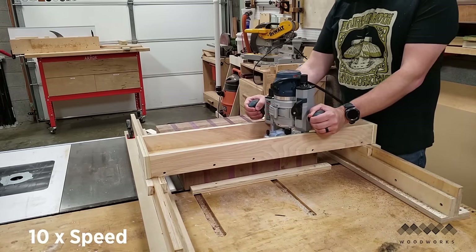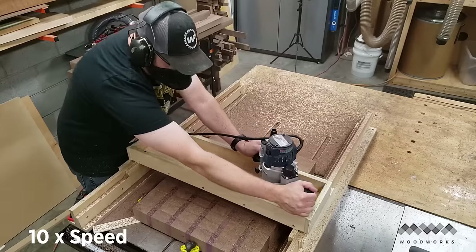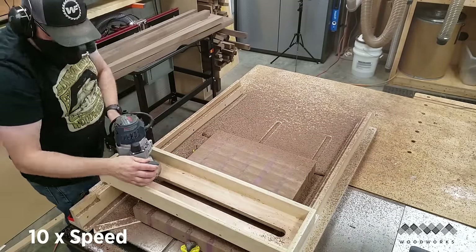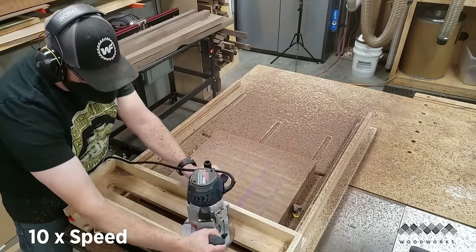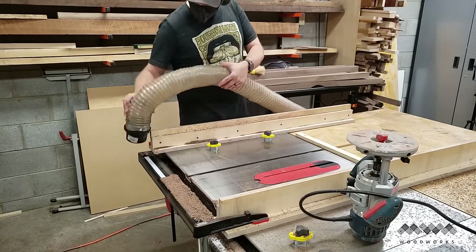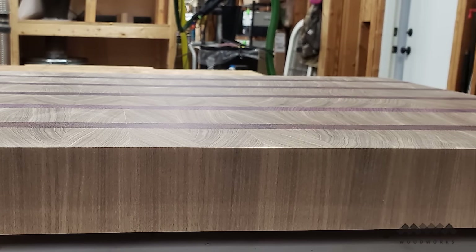Starting at the lowest spot on the workpiece I begin passing the router back and forth, moving it about three quarters of an inch at a time between cuts. You want to take slow, steady passes to avoid the router tipping up and causing the bit to gouge your work. As I make progress across the workpiece I remove more and more material as I approach the higher spots. Once I complete the first side I flip my work over and repeat the sequence on the other side. I then remove the router and sled, sweep and vacuum the sawdust, and use my random orbit sander starting at 60 grit and progressing up to 220 grit until it looks smooth and flat.